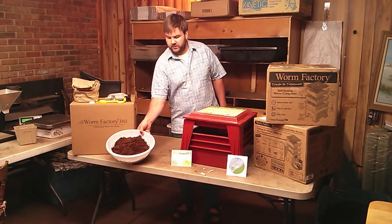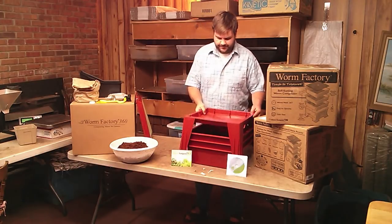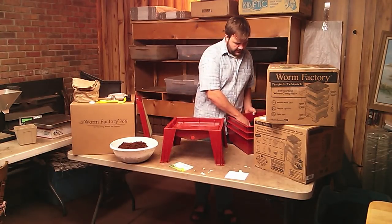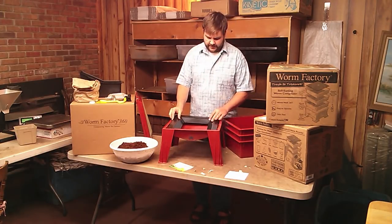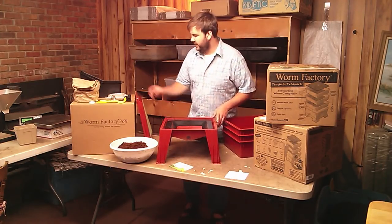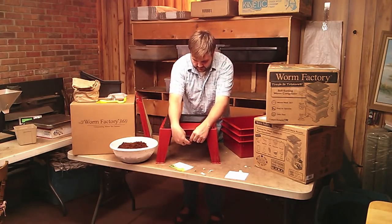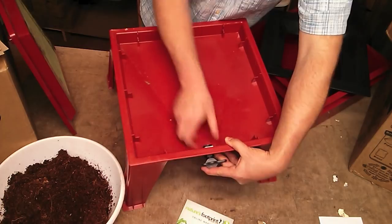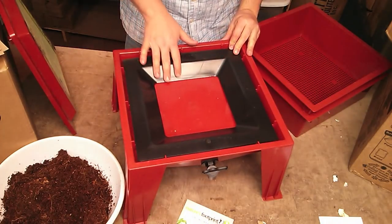Okay, so we have our core expanding here and we have the rest of our Worm Factory 360 here. Here's the base and the worm ladder goes with the funnel cone or ladder facing down, sits like that. The spigot needs to go here — just put the nut on it and thread it, snug but not real tight. Our worm ladder sits in there with this down.